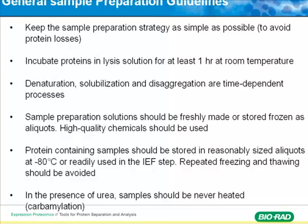Some general sample prep guidelines: keep the sample prep strategy as simple as possible. Incubate the protein in lysis solution for at least one hour to increase protein yield from the extraction. Solubilization and desalting are time-dependent processes, so do it quickly — do not let the sample sit too long.